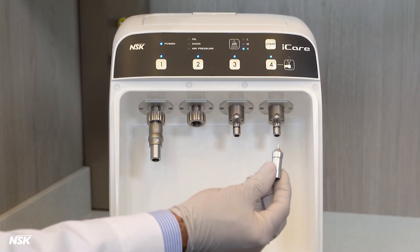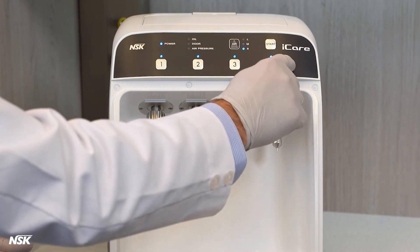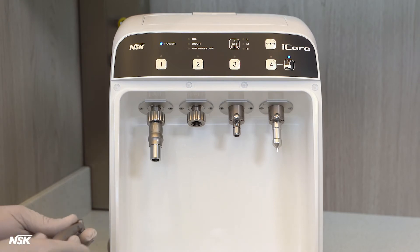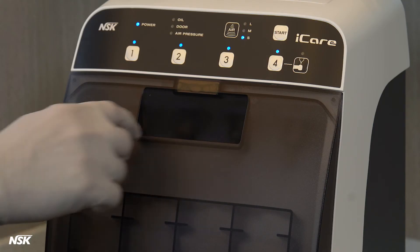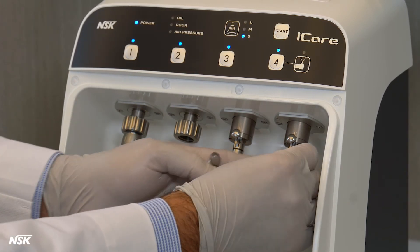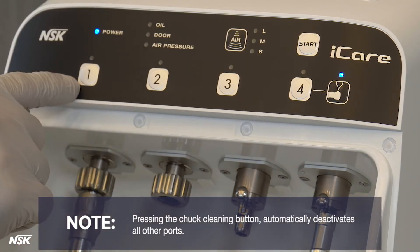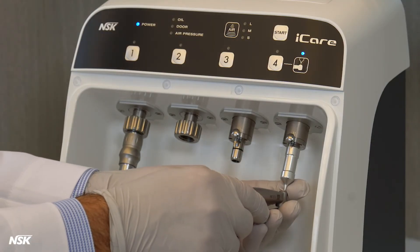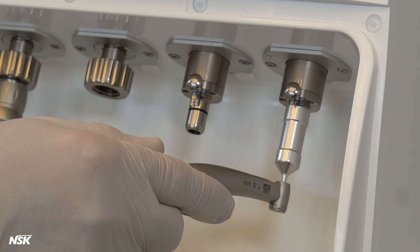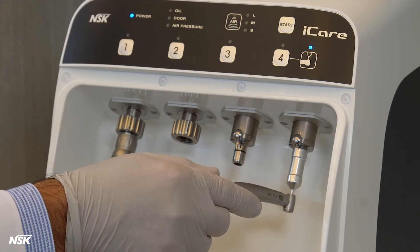Cleaning the chuck is essential, especially for high-speed air or electric handpieces. This step prevents your burrs from getting stuck in the handpiece or your bur running out. To demonstrate chuck cleaning, we use port number four and this special chuck cleaning nozzle. With the Eye Care door open, insert the chuck cleaning nozzle into port number four until it locks in with a click. Press the chuck cleaning button — note, this automatically deactivates all other ports. Hold the handpiece so the tip of the nozzle is inserted into the burr insertion hole of the handpiece. It's important to hold the handpiece firmly as oil will be purged into it. Press the start button to begin the chuck cleaning process, which should only take four to five seconds.